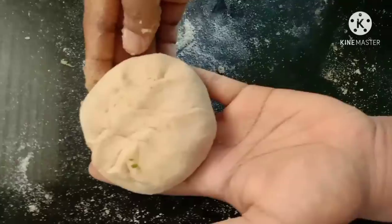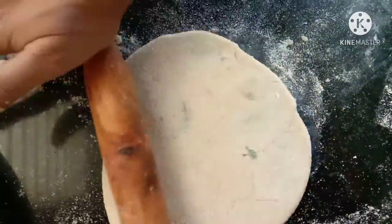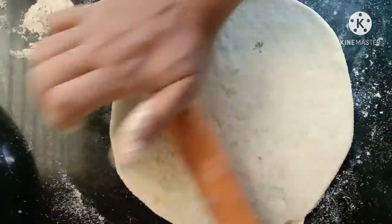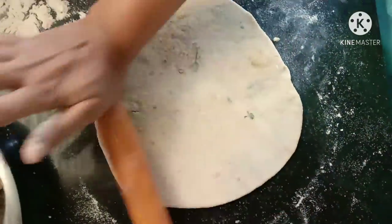Now we are going to heat the lettuce. We are going to make the lettuce. We add the lettuce and the other lettuce. We are going to make the lettuce medium.